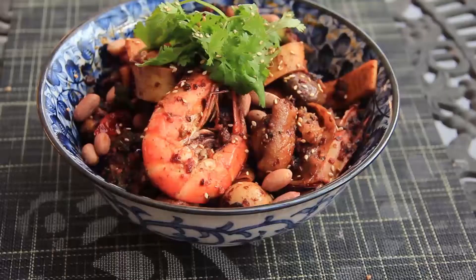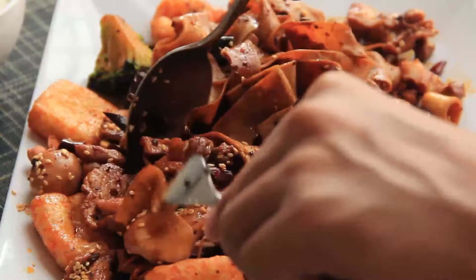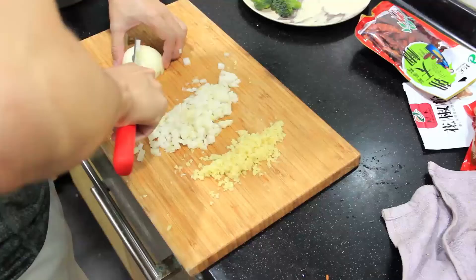Today's video is for those who are in love with mala, and those who are going to love it. For those who don't know, mala is a stir-fry that is spicy, numbing, and fragrant — it's literally in the name: mala xiang guo. You can have any ingredients you want in it; I have not come across a single ingredient that would not do well in mala.